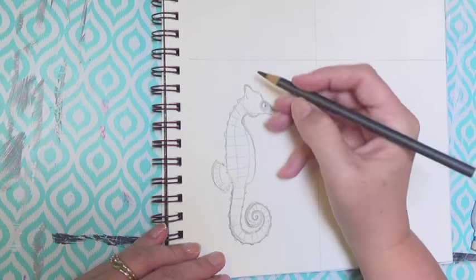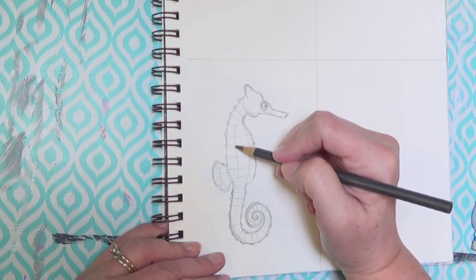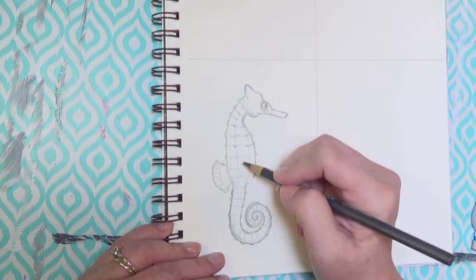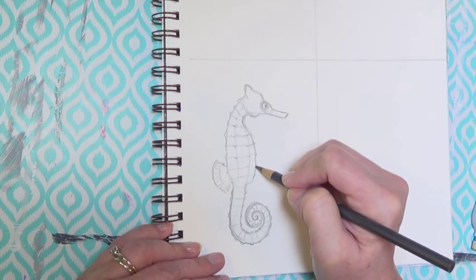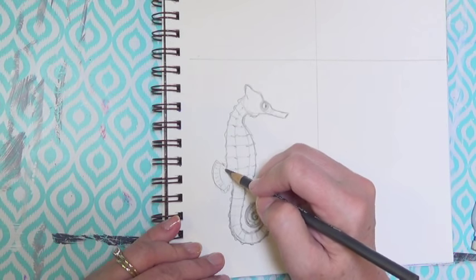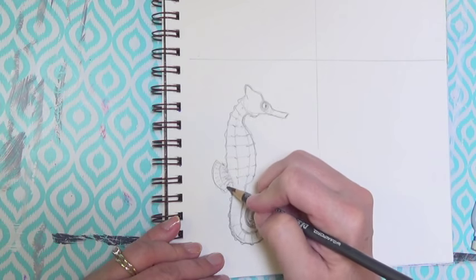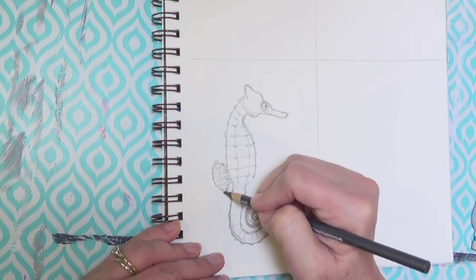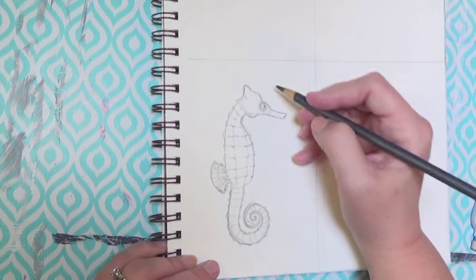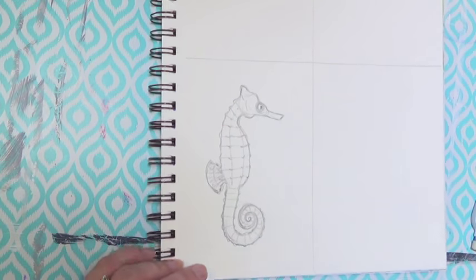Everywhere that those lines meet the outside edge of the body, put a little lump where he has these little spines sticking out — he's got little lumps there. Do them on the body as well, on his belly. Everywhere that the lines crisscross in the middle of his body, there's also a tiny V shape, which will help it look like those sections are sticking out a little bit. That middle line from the back goes all the way down into the tail. I darkened up that tail fin to give it a little detail. And that's our seahorse.